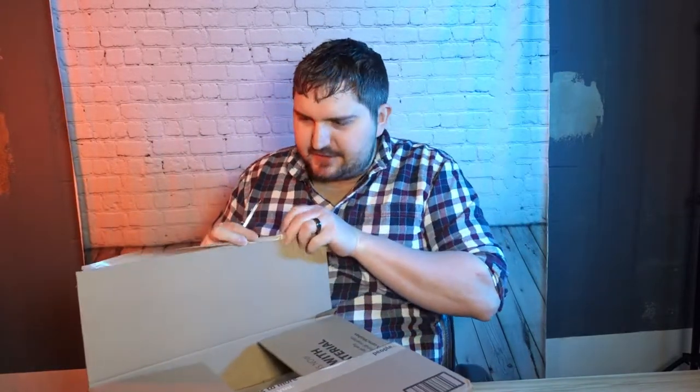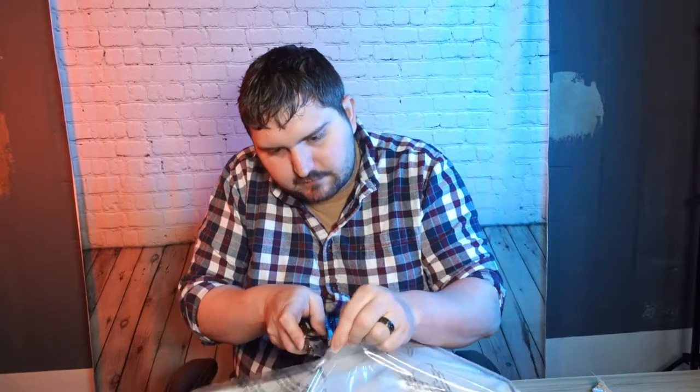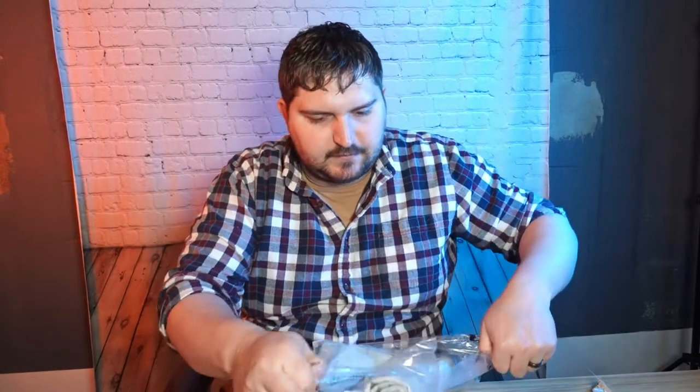So let's go ahead and open this. Amazon's been using this weird tape that doesn't really work, so I don't even know why I use a knife anymore. As we open it up, we're probably going to have to wash and dry this, but we will see at first. I'm going to be very careful cutting this open — don't want to damage it at all. So this is a microfiber. Also comes with cloth as well.